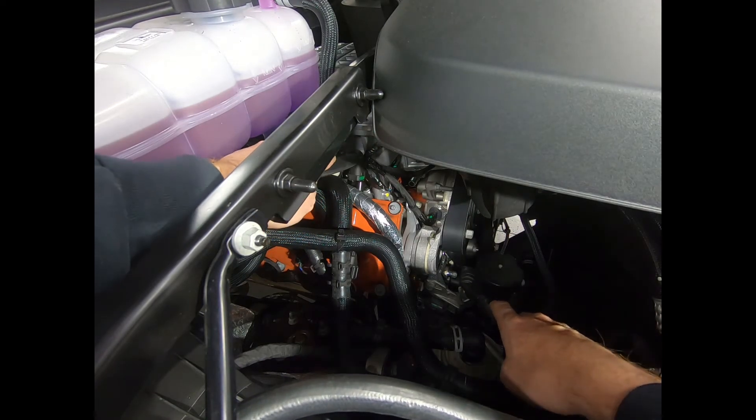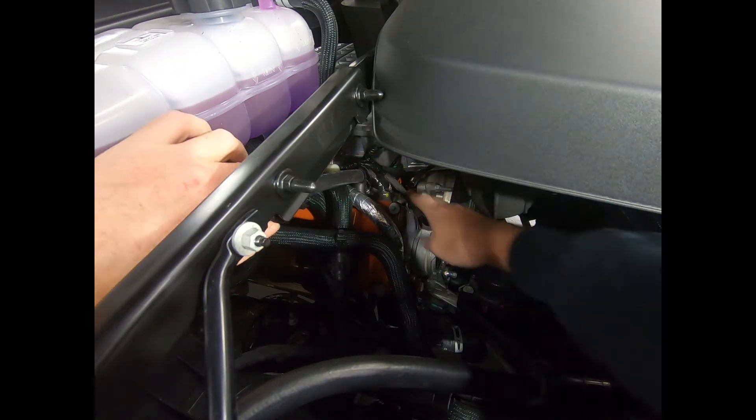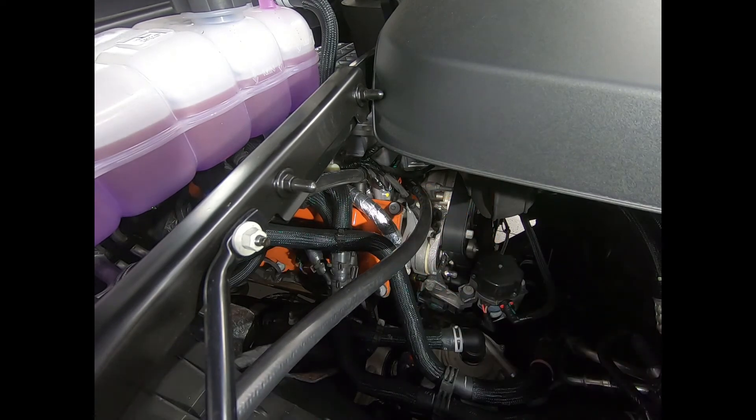So we're just going to make our connections — these are push-to-connect. And then the one to the supercharger, like so.